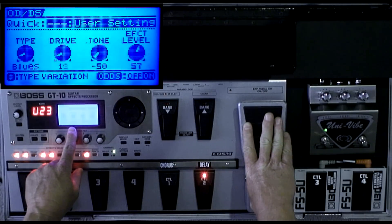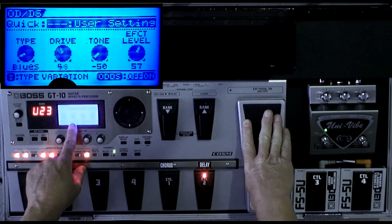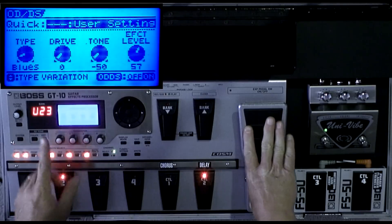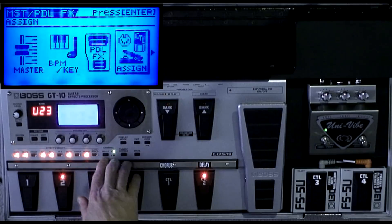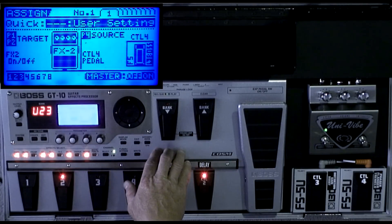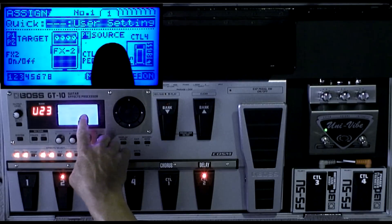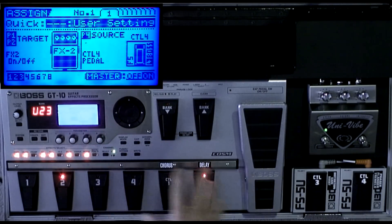See it going up like that? Now the way I did that was to go into the assigns. You press the master pedal effects button here, go into the assigns, and hit enter. Now you've got nine different assigns where you can control the functions of any one of these pedals.